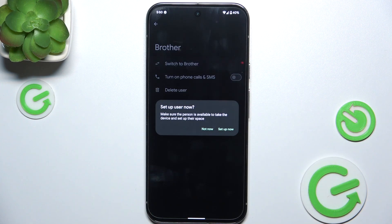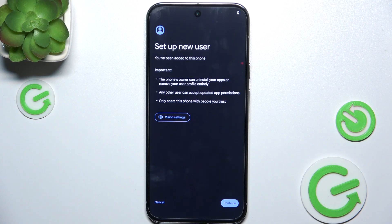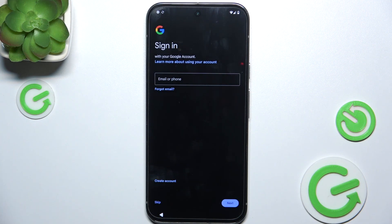Let's switch to that user to set up their account. Tap Continue, and now you can sign into the Google account for that user. Remember that any account you sign into now will be that user's account.